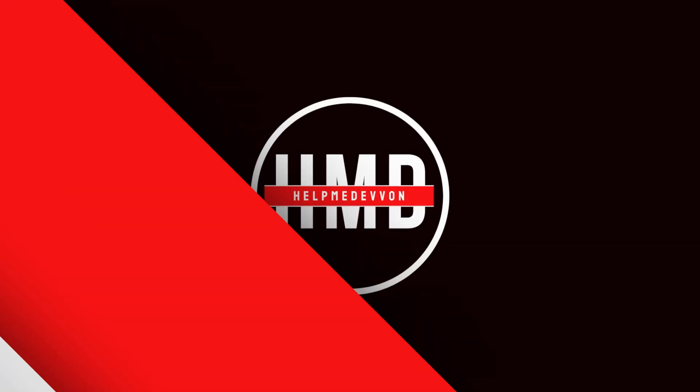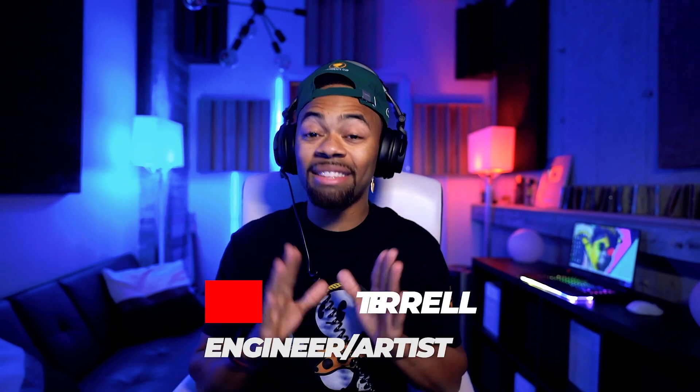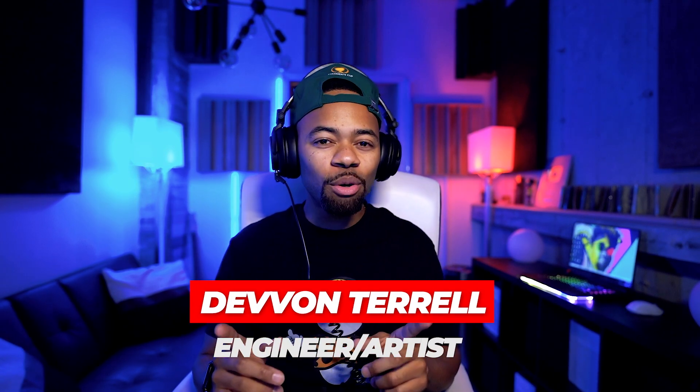Yo yo what's going on y'all, it's your boy Devon Terrell and welcome to another Help Me Devon review. Today in this Help Me Devon review I'll be showing you guys the last EQ I think you'll ever need.